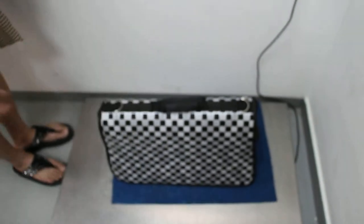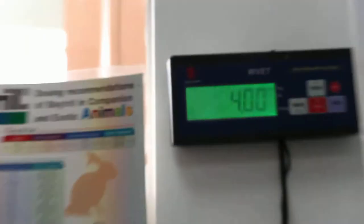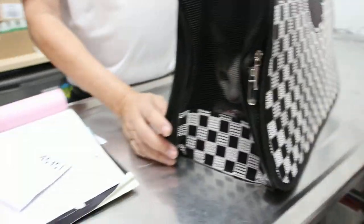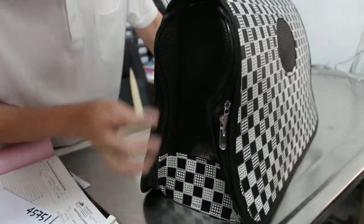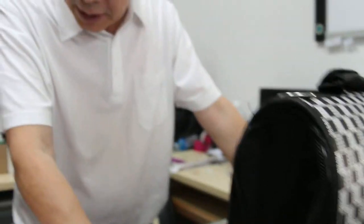But of course, the best is to weigh the cat with the carrier. According to the machine, it's 4kg. Then we take the carrier out and subtract the weight of the carrier. According to the owner, it's 500 grams, so the cat will be 3.5kg.